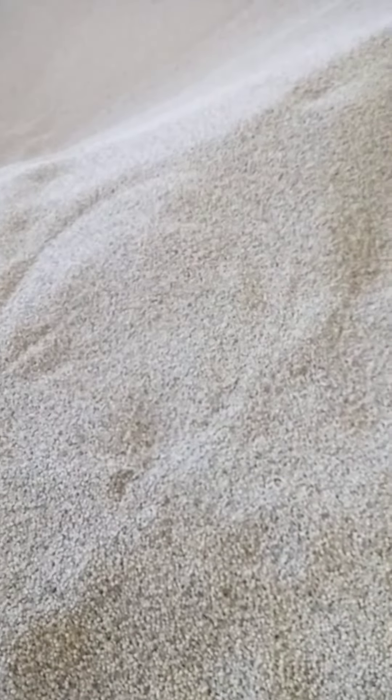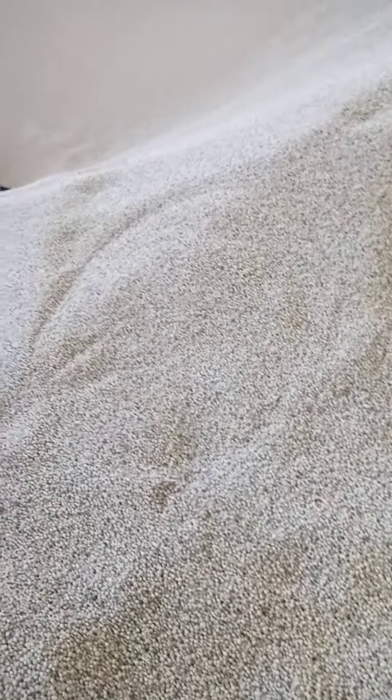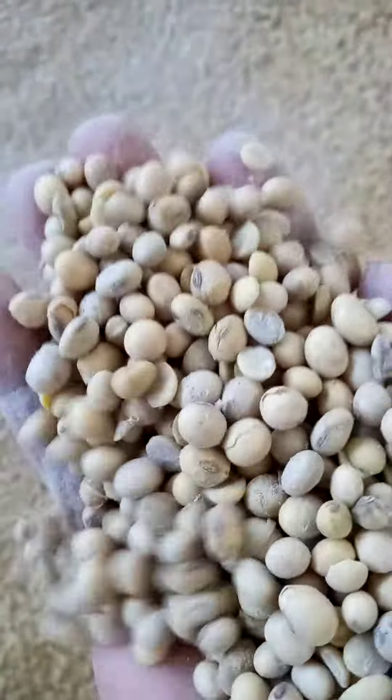Hello, good afternoon everyone. This is Hugo's Farm Limited. Today I present to you a storage house where we store our soya bean smear for animal production — soya bean smear raw material storage house. This soya house contains about 25,000 tons capacity in soya bean storage.